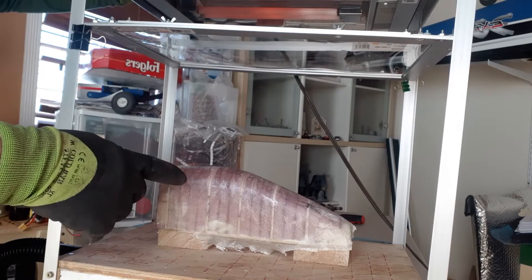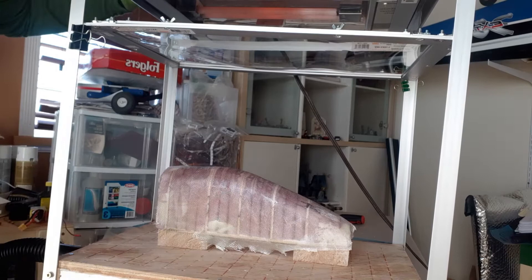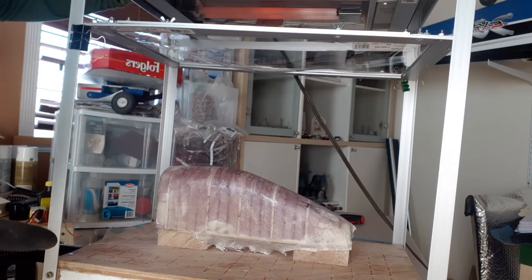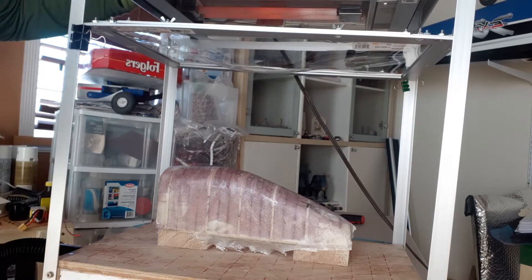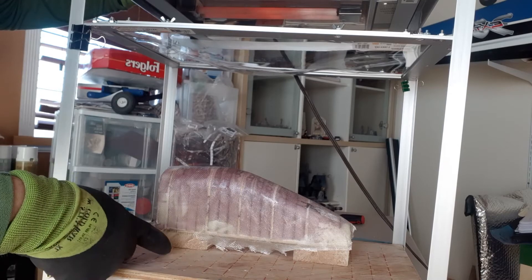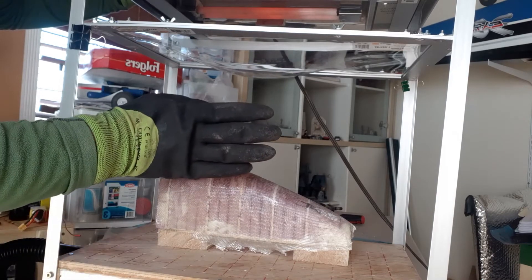Make sure you fiberglass the core — on my first one I actually melted the foam because there's quite a lot of heat that comes out and the plastic gets really hot.